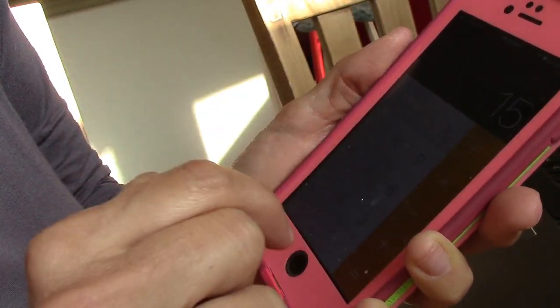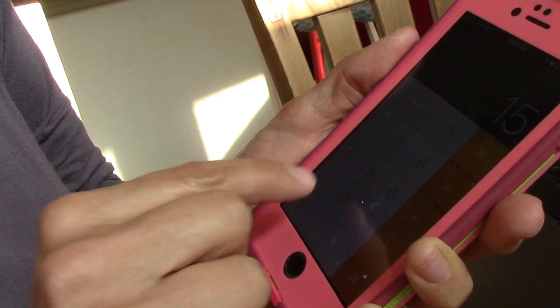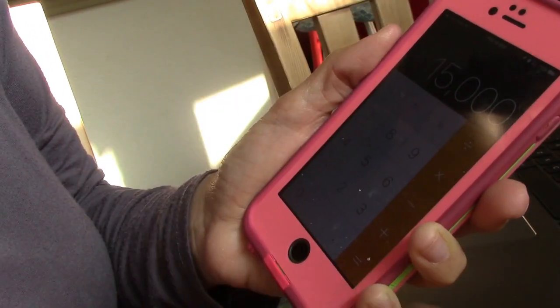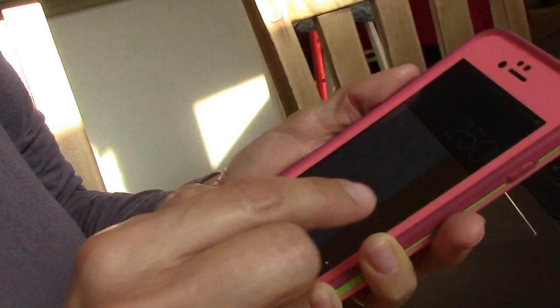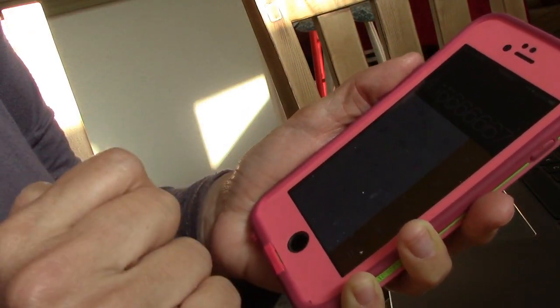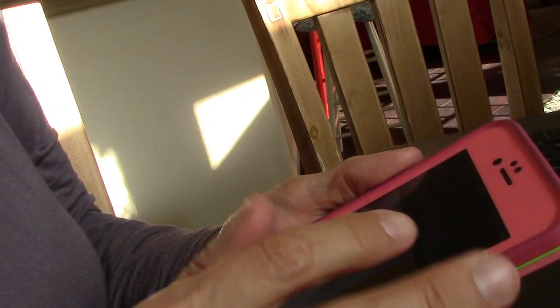If it takes me 15 seconds to make each tooth, times 1,000 teeth, that equals 15,000 seconds. Divide by 60 equals 250 minutes to make all those teeth. Divide that by 60 minutes in an hour and I get 4 hours and 16 minutes to make 1,000 teeth. Well, I better get to work.